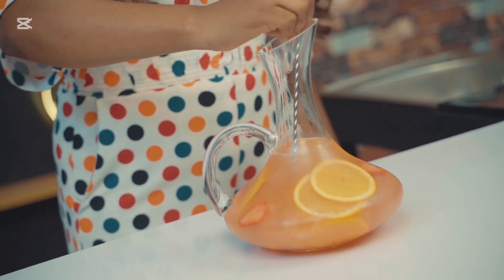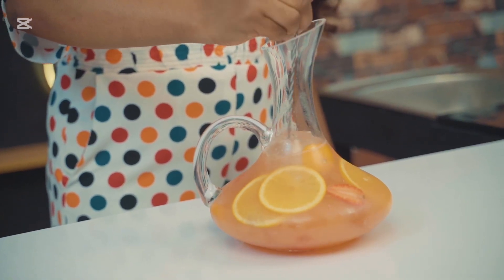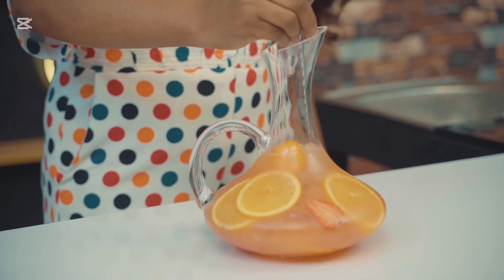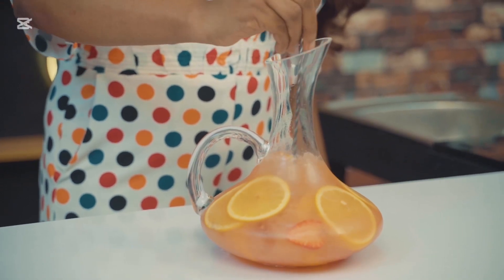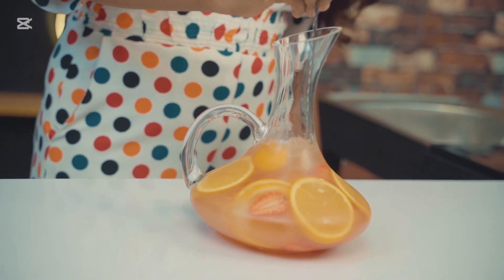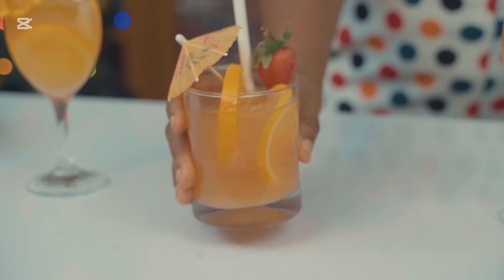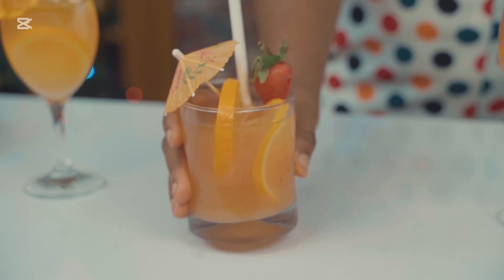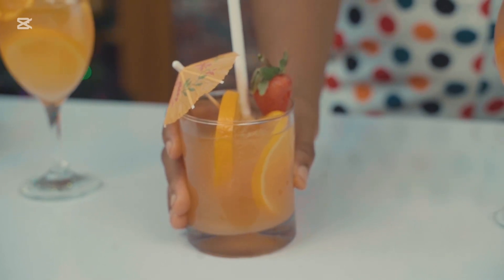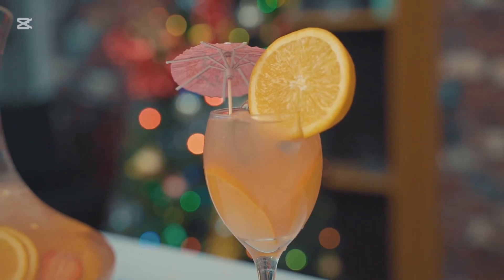Mix everything together well to ensure the flavors combine beautifully. The flavor screams festivity — serve it up and watch your guests light up with joy.